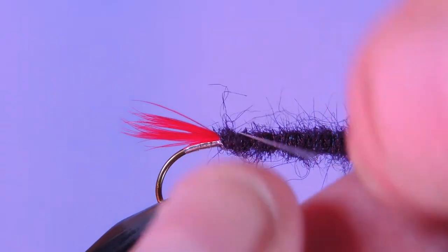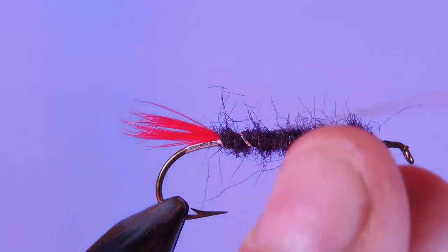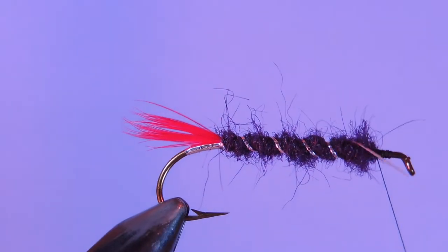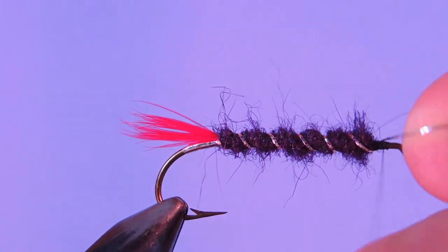Next we're going to take our oval tinsel and wind forward about five times. Lock that in place.